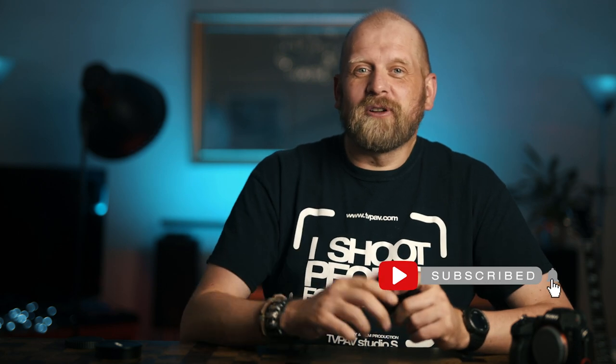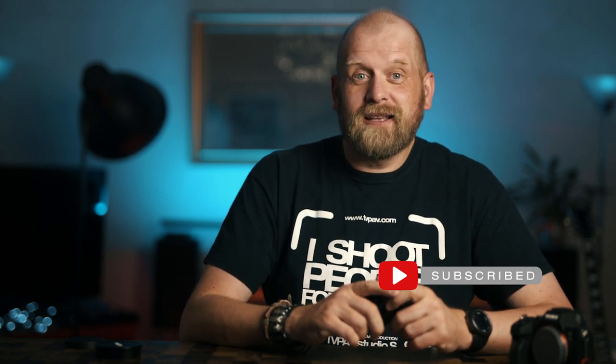Thanks once again to Laowa for lending me this lens for this review, and that's it from me. If you liked this video then please give it a thumbs up, and if you like this kind of content — photography, video, lenses, cameras, reviews and tutorials — then please consider subscribing. Thanks for watching and I'll see you next time.